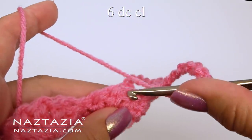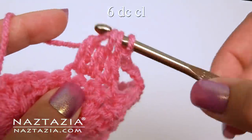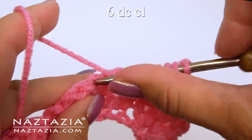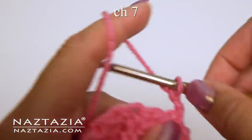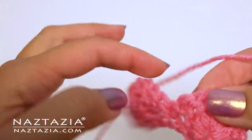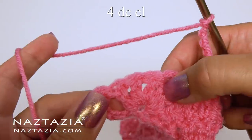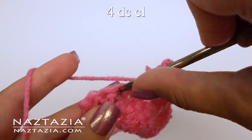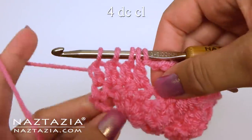Again, over the next six stitches do a six double crochet cluster. Skip over that single crochet and continue with the next three stitches. Yarn over and pull through all the loops on your hook. Chain seven. Continue with the six double crochet cluster across. At the end, make a four double crochet cluster instead — make the double crochet over the next three stitches, then place the last one in the turning chain.